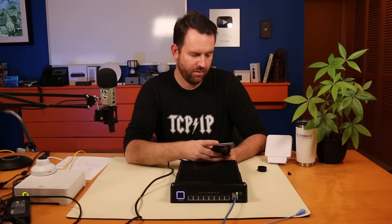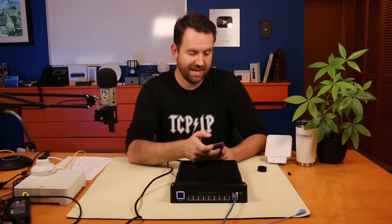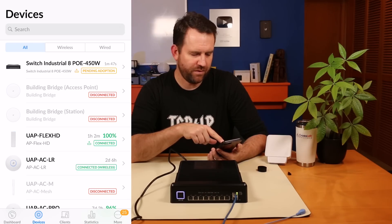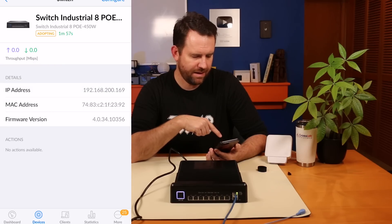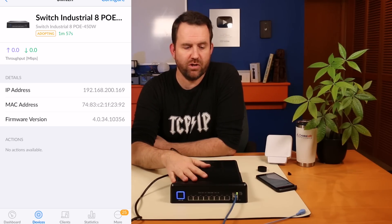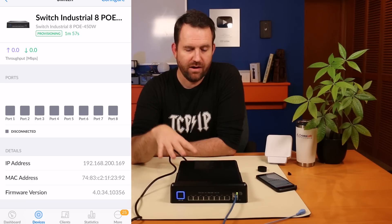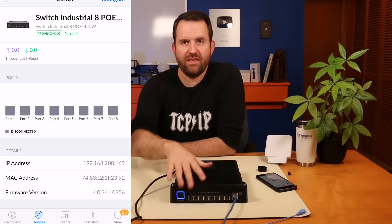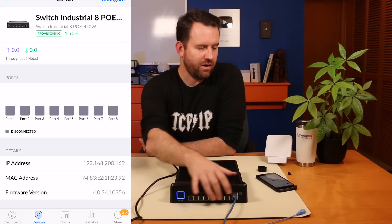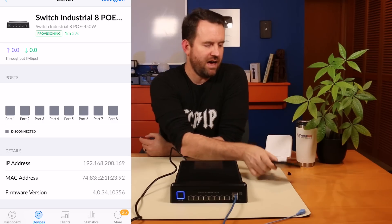I'm going to go ahead and adopt it into UniFi now. It's basically the same adoption process as any other device. I can see Switch Industrial — in fact, let me record this. Here we can see Switch Industrial 8 PoE 450 Watt is pending adoption. Let's click on it and adopt this device. Once that's done adopting, I'll take a look in UniFi to see if there's anything special about this switch in terms of settings or features. I think the draw of this switch has more to do with the form factor, the fanless design, the corrosion resistance, and the temperature resistance than the ports themselves — other than the 802.3 BT PoE++ capability.